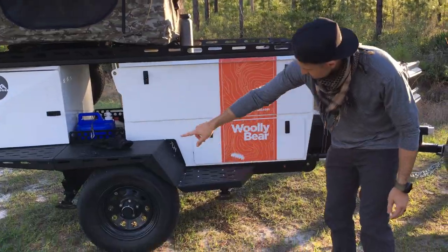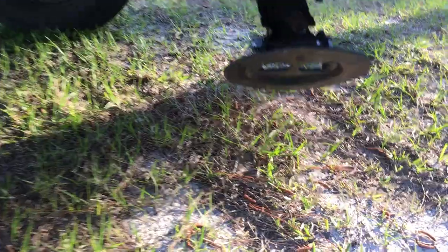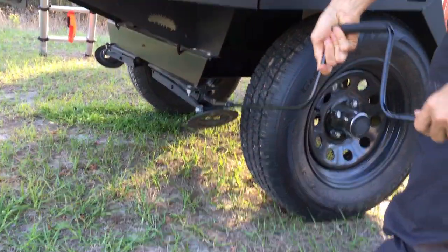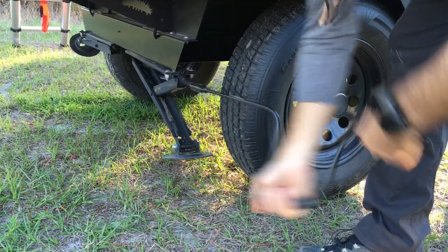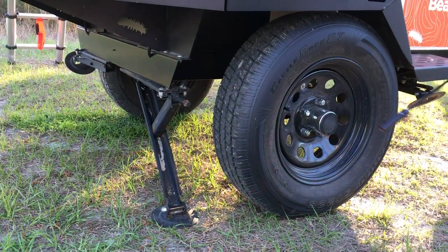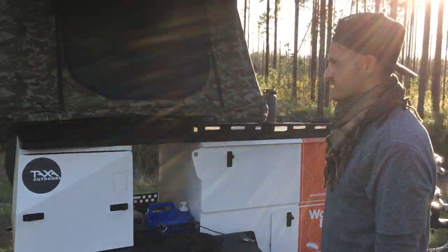There are four stabilizing jacks, one in front of each tire — you just pop those down real quick. I keep the tool back here so it's handy. You do that four times and it's super solid, doesn't move at all.